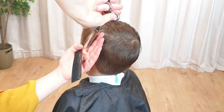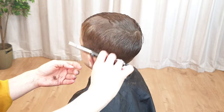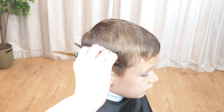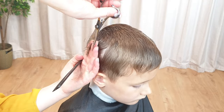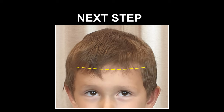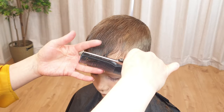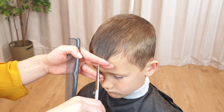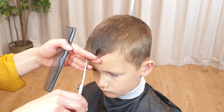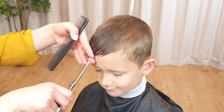If you prefer, you can use hair clippers for blending — check my other videos for the clipper over comb technique. Next, trim the bangs. Combing the hair forward, use the point cutting technique in order to get nicely texturized bangs, positioning the scissors sideways to achieve the proper angled cuts. But remember, wet hair shortens as it dries, so be careful not to cut too much.